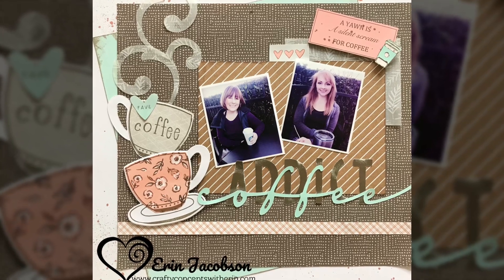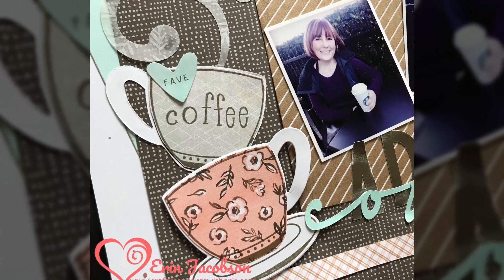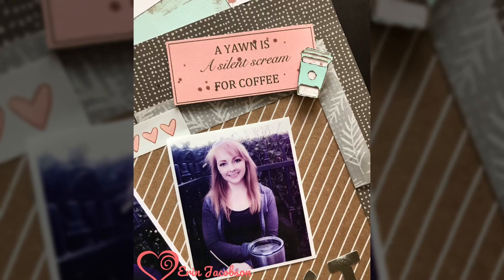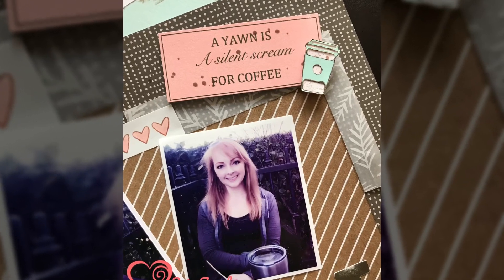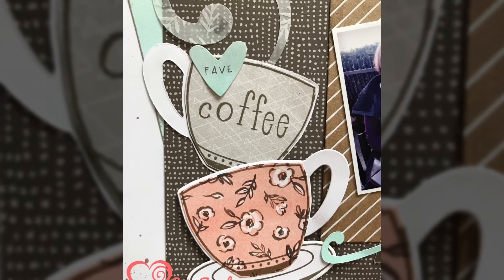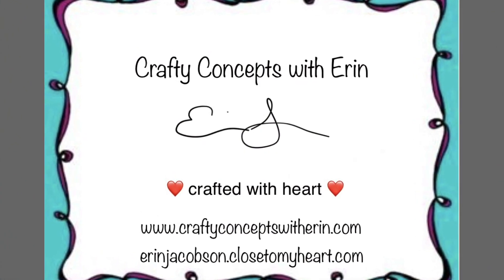Here is the finished layout and I hope you guys are feeling inspired! I just wanted to show you fun ways that you can turn this teacup set into a coffee-themed layout. Check out my blog at craftyconceptswithaerin.com to see some other projects I made with this cute stamp set, and be sure to click like and subscribe so you don't miss upcoming videos. Thanks for watching and I'll see you next week!